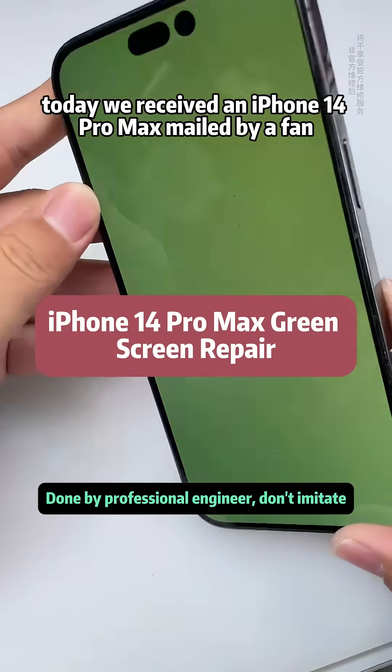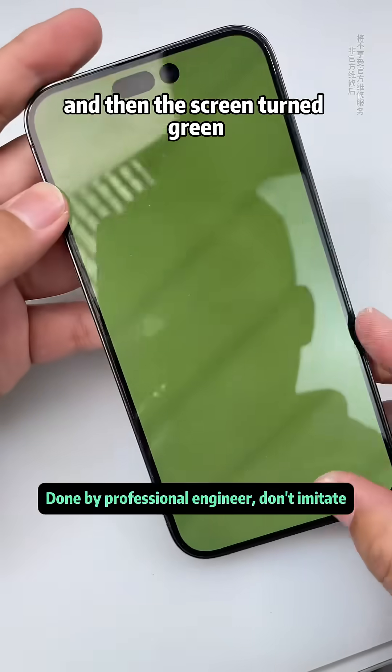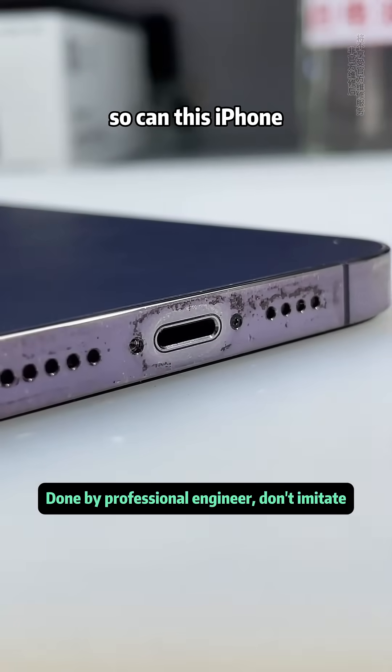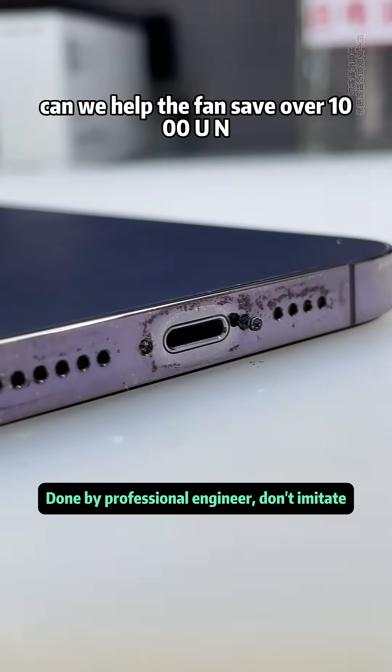Today we received an iPhone 14 Pro Max mailed by a fan. The fan said water got in while bathing the dog, and then the screen turned green. He took it to a local repair shop, but they all told him the screen needed to be replaced. So can this iPhone 14 Pro Max's green screen be repaired? Can we help the fan save over 1,000 yuan?